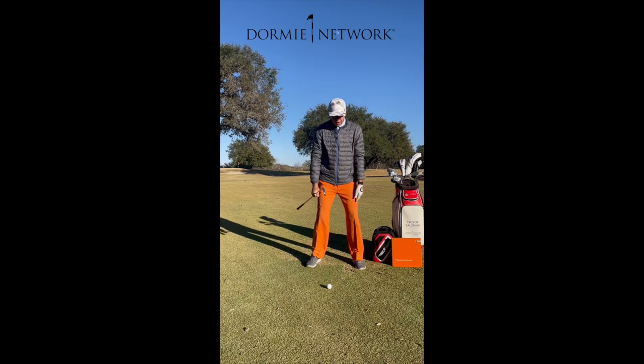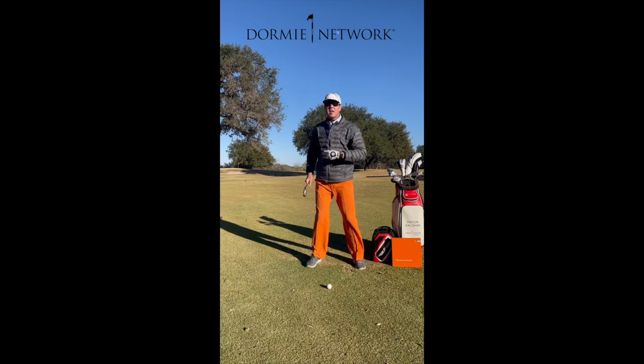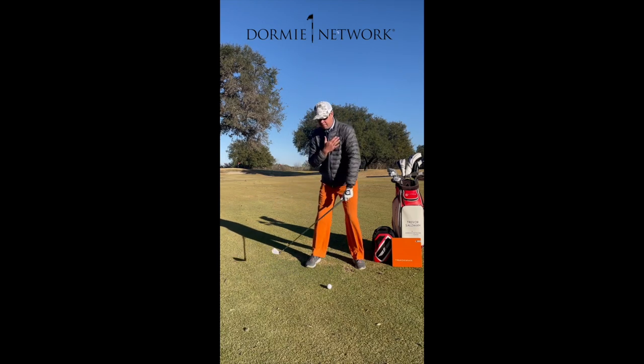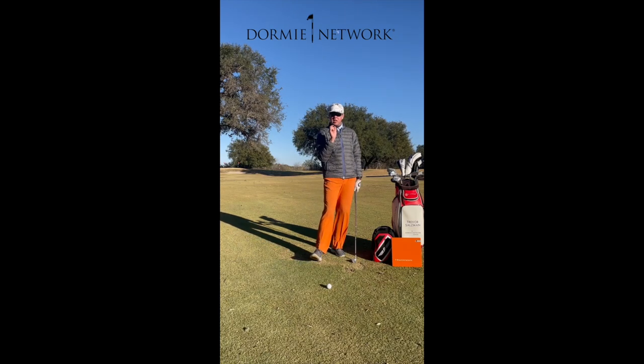I'm still able to move weight into my trail side if I have left side bend as I start to turn. If I do not have any left side bend, here's what this looks like: I'm turning and now my entire mass is moving back behind me. Are there players that can do that? Absolutely — there are a lot of good players who do. But for me, I prefer to see the player stay more centered into this position.